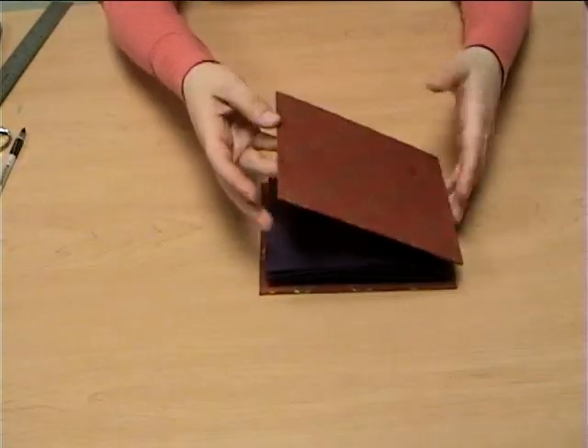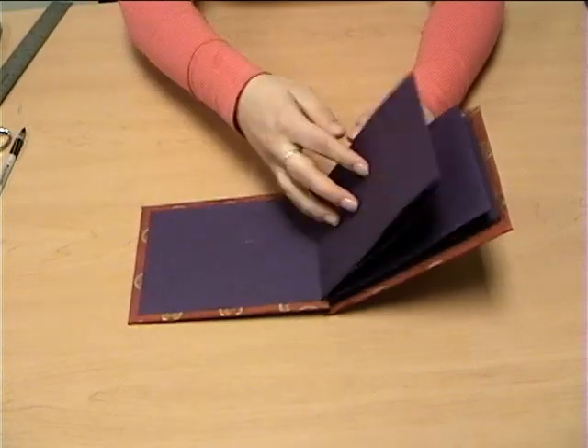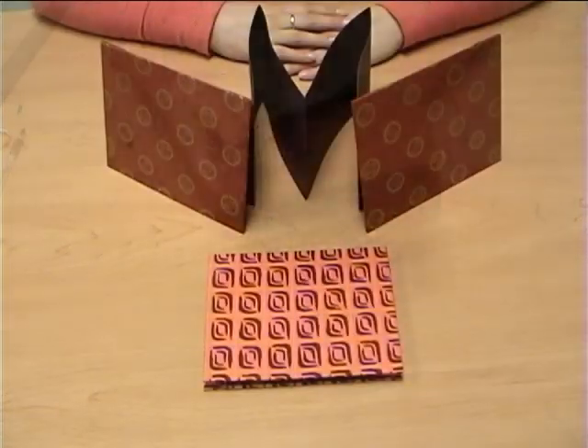Congratulations! You have just created the accordion fold book of your dreams. Now you can start making them for your friends and family, and even for yourself. Way to go!